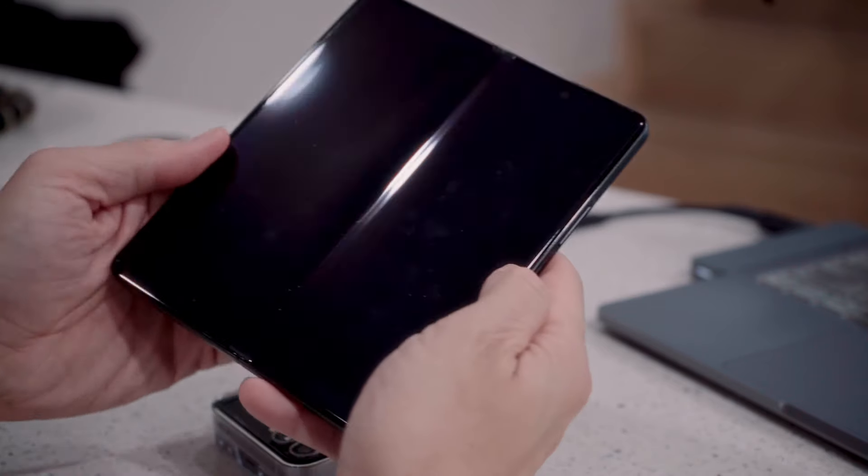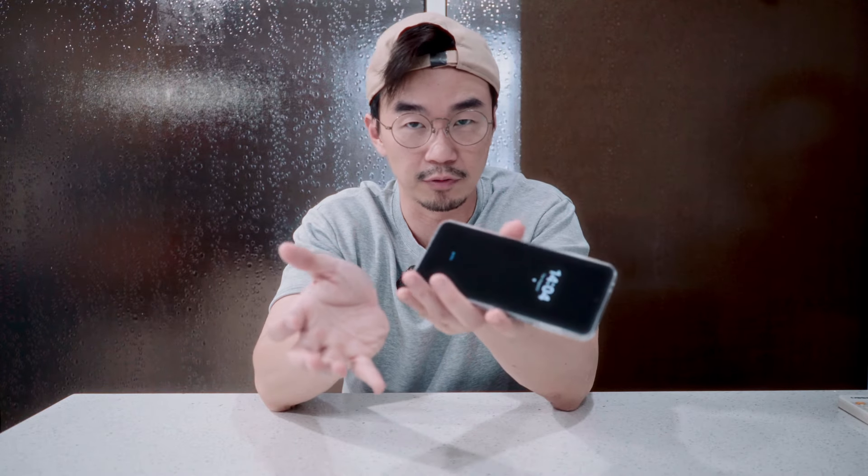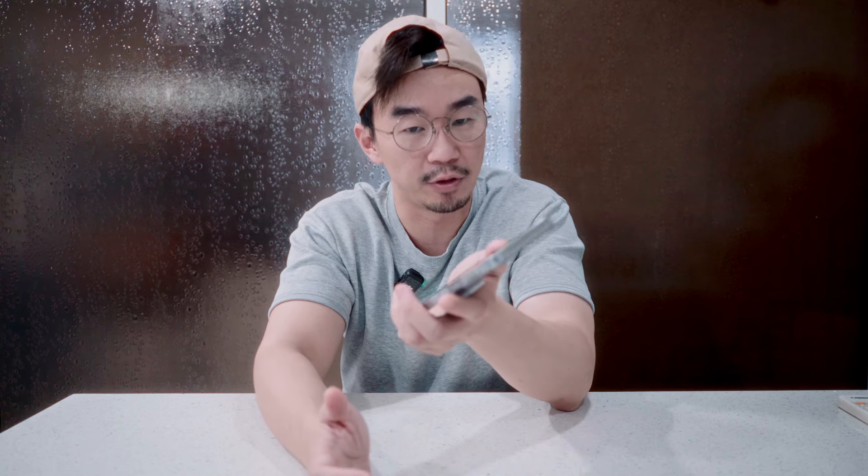As a first-time flip user, I find myself having a slight learning curve coming from the Fold 5 — I think it's easier to fold rather than to flip. I need some time to get used to it; it feels a lot different. Using normal slab phones like my iPhone 15 Pro Max is very straightforward — you don't have to flip or fold — but this is also a very new experience for me.